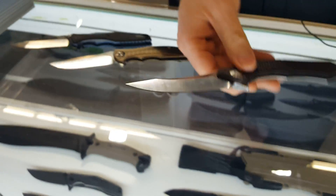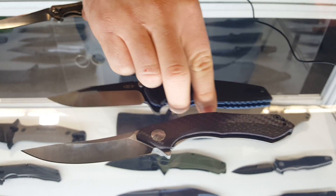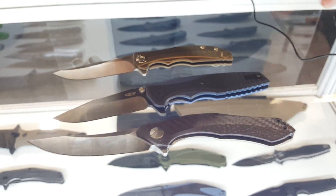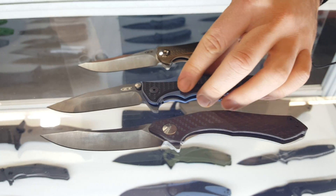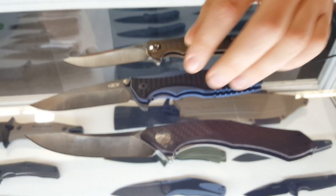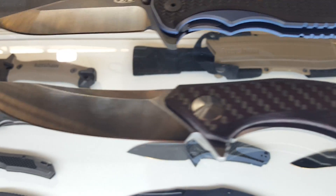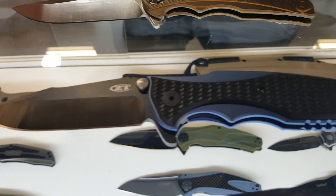They're all $300 MSRP, and $275 for the 609. All three are beautiful pieces expected to be fantastic. The 0393s and the 462s have already begun shipping and the 609s will be shortly behind. All 20 CV blade steel.